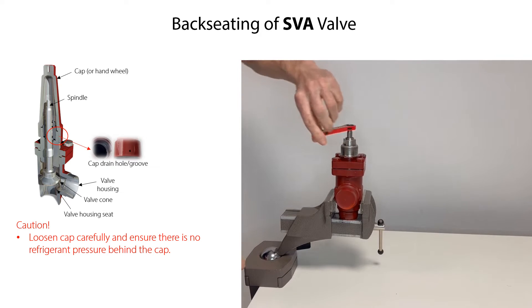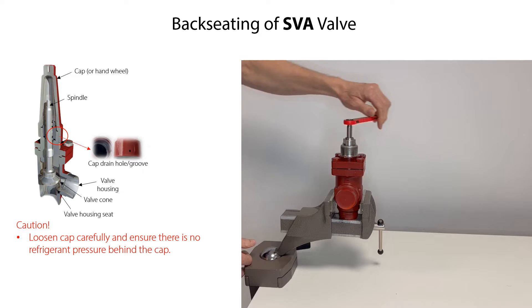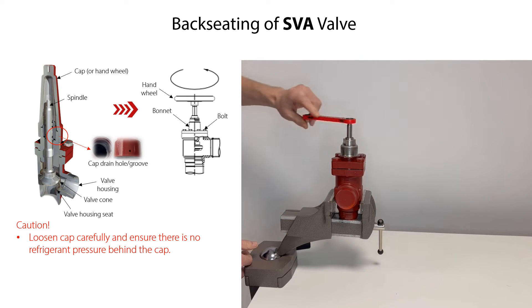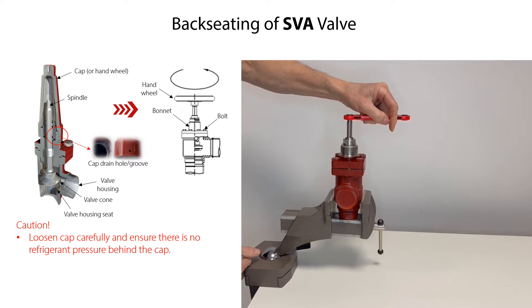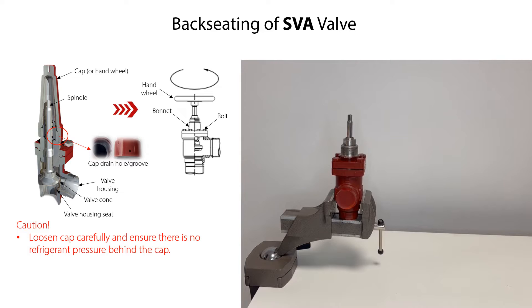During removal of the cap, ensure that the drain hole in the cap is not blocked. Then rotate the spindle counterclockwise, either with a suitable tool or alternatively with the mounted hand wheel, to lift the cone from the seat. Keep rotating the spindle until the valve is fully open. If mounted, remove the hand wheel from the spindle.